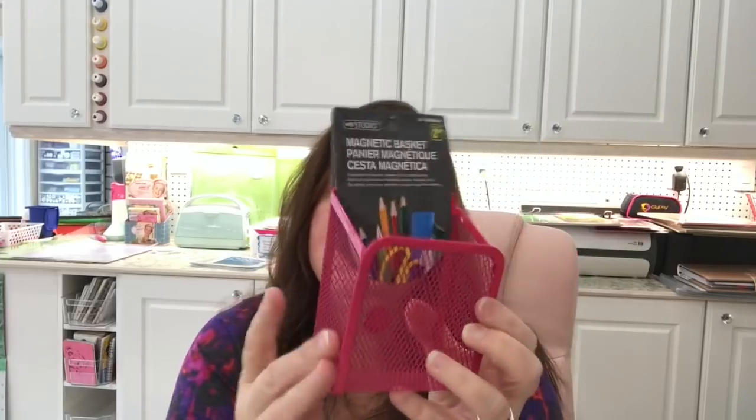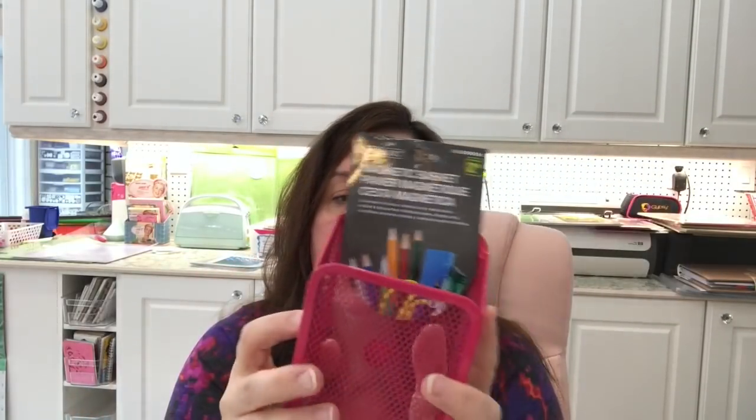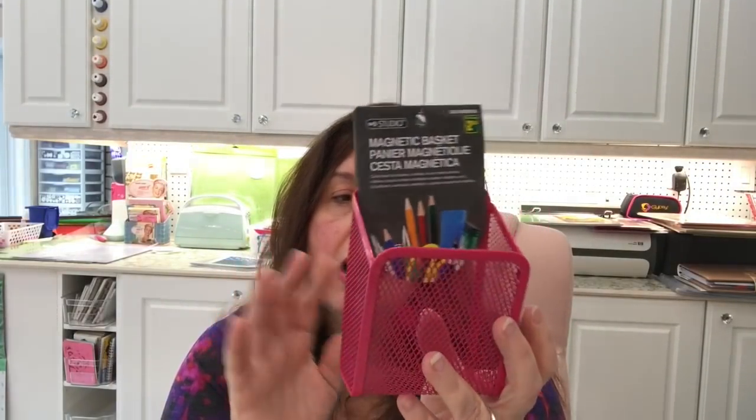I also picked up this magnetic basket by Studio. It's $2.50 for this basket but it is metal and has pretty good magnets on the back, and it's pink. I debated picking it up because of the price but I know these go for a lot more at Staples. I will be putting this on one of my carts — not Raskog carts; I have one Raskog from IKEA and three from the Recollections collection from Michaels — to hold some tools.